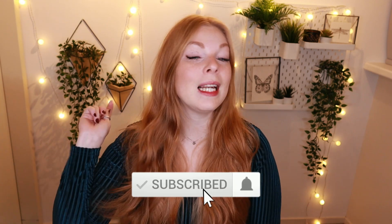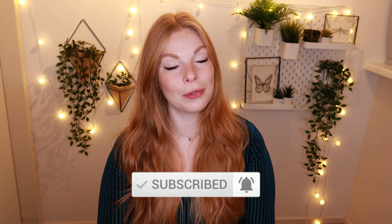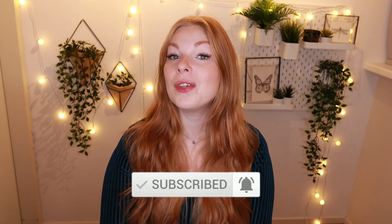don't forget to hit the subscribe button down below if you haven't already. Click the little notification bell so you will be updated on all the new videos I post on this channel. And while you're at it, also give this video a big thumbs up if you enjoy these unboxing videos. And without further ado, let's get into this video.